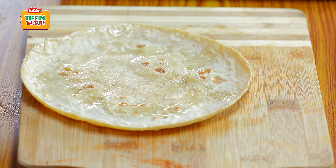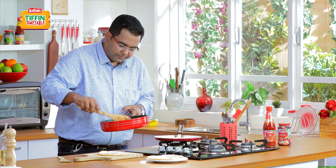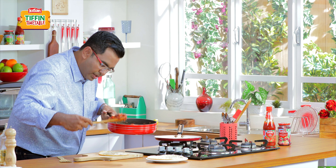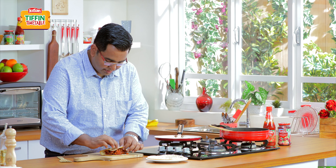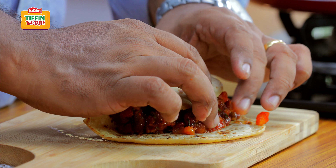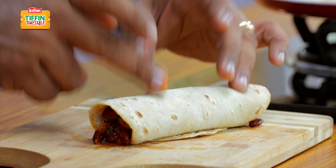There comes my chapati, and here comes the lovely rajma mixture. A nice heapful. The wrap is nicely stuffed and ready.